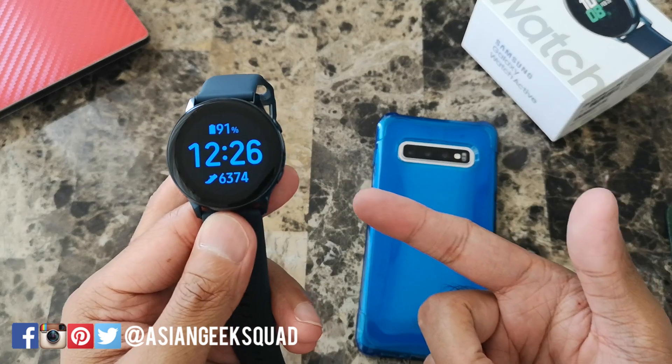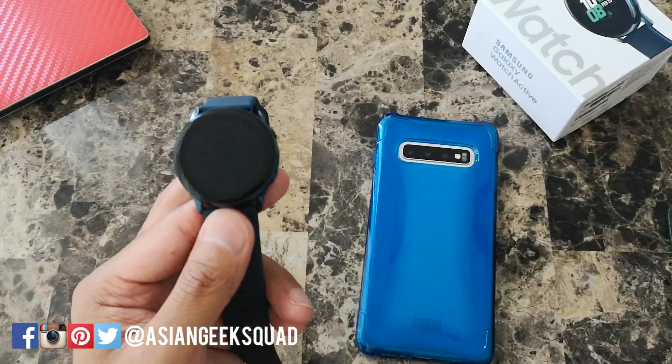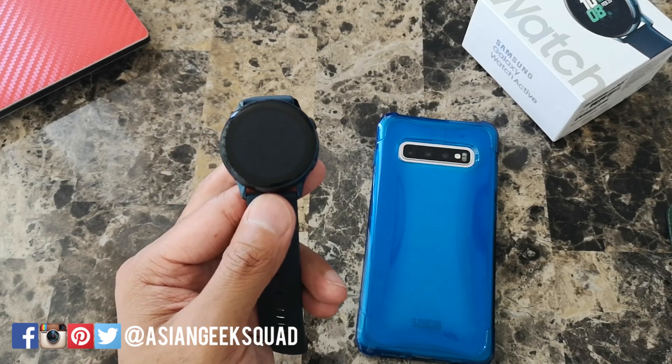Alright guys, that's a few tips and tricks for extending your battery life for the Samsung Galaxy Watch Active. If you have your own tips, leave us a comment down below and share it with everyone. Thank you guys for watching.